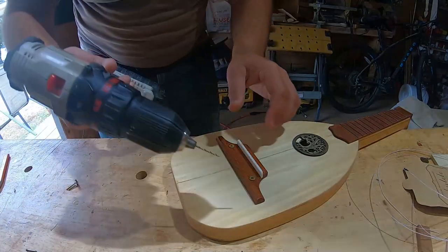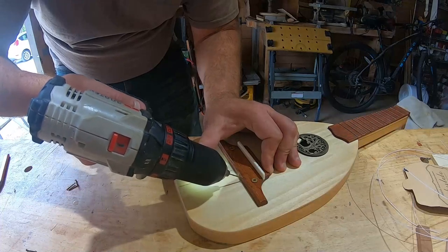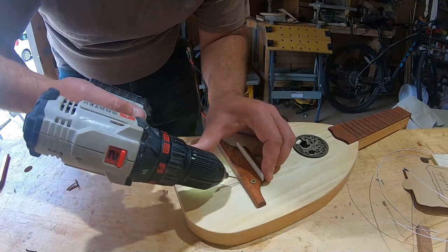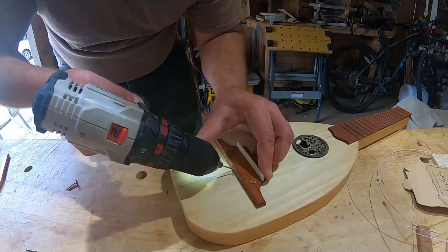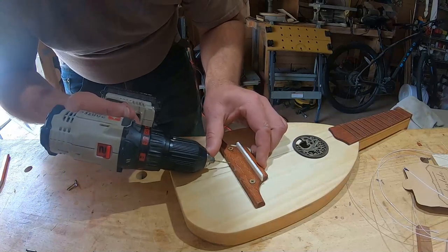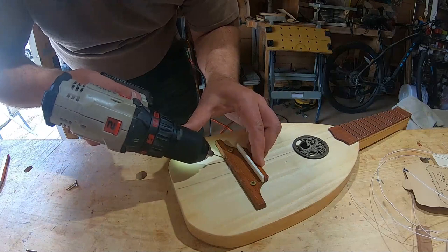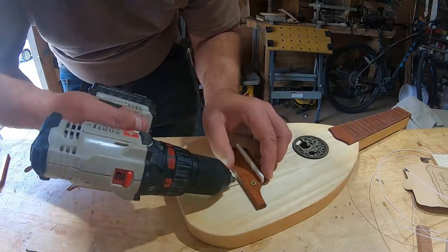The punch comes in handy. It's wobbling a little bit — it's oak, so that's pretty hard. Take the time, do it right the first time. Take the time, do it right.